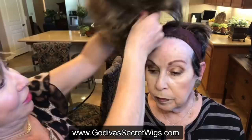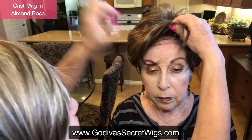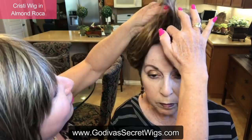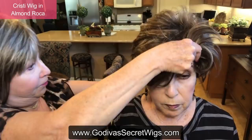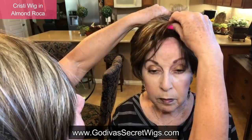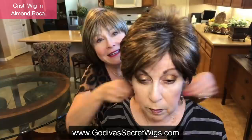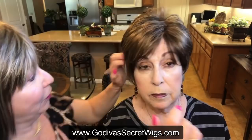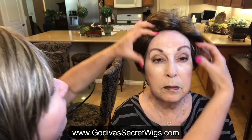There you go. So now we're putting on Christie in Almond Roca. You really don't even see the wig grip. I'm just lifting the wig because I don't want to move the wig grip band. Make sure the wig is even. Feels very secure on my head. And what it did — it just lifts up a little bit here and a little right here, depending on how tight you want it.